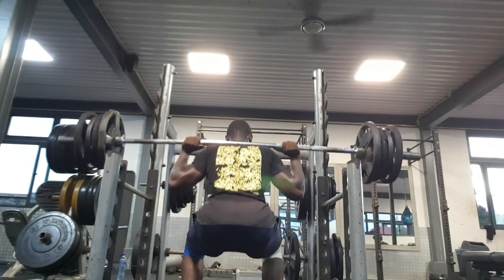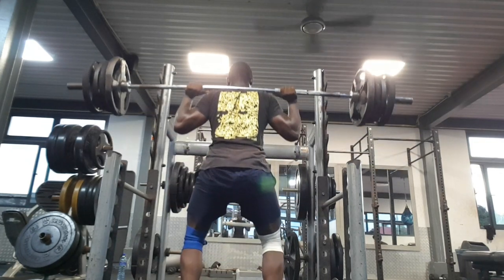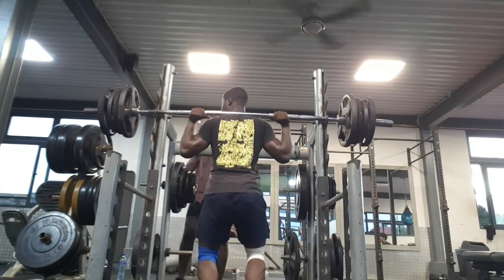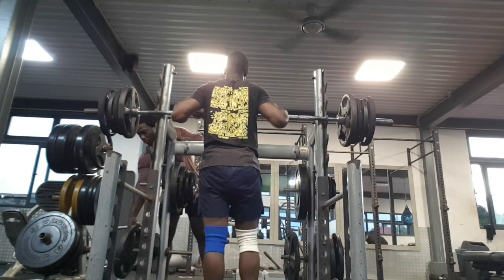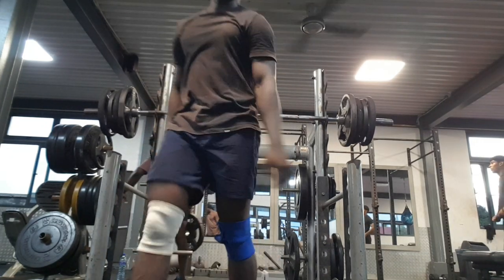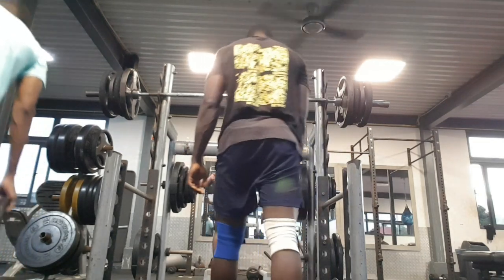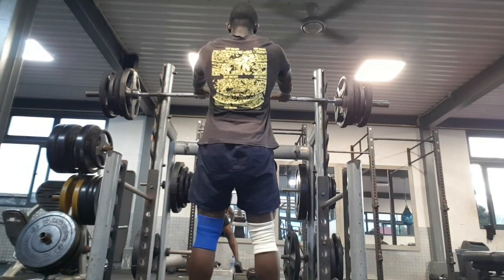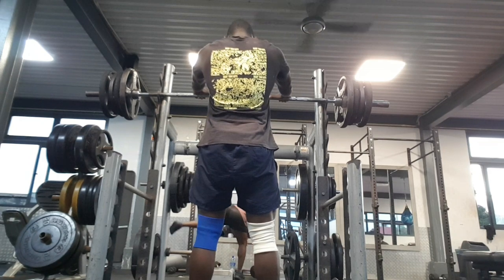Also believing in myself — when you believe in yourself you can achieve it, and that is how I achieved the 100 kg squat. The 100 kg squat feels amazing. I can remember day one when I couldn't even squat 50 kg, and now it's crazy.